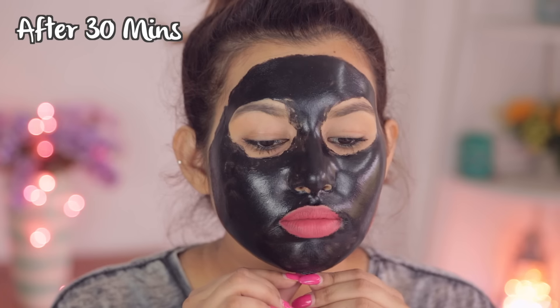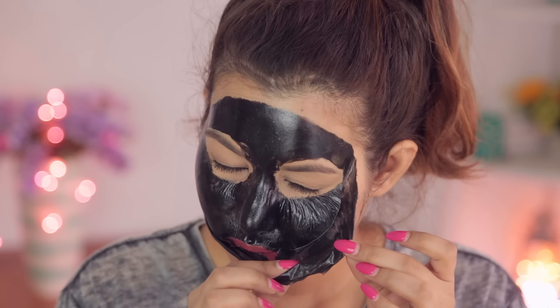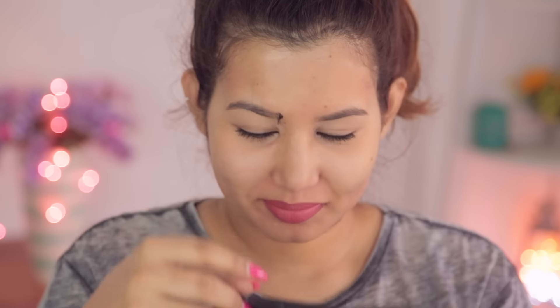While removing the mask, start from the bottom and carefully peel it off — don't try to rip it off in one go, it's going to hurt really badly. This might be a little painful if your mask is thin or hasn't dried completely, so make sure it's completely dry before carefully removing it.